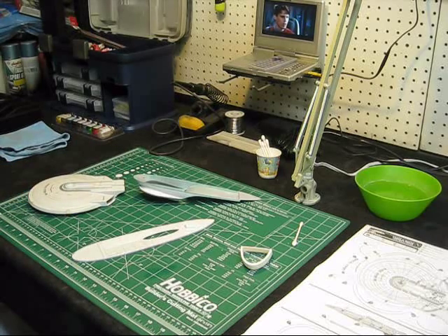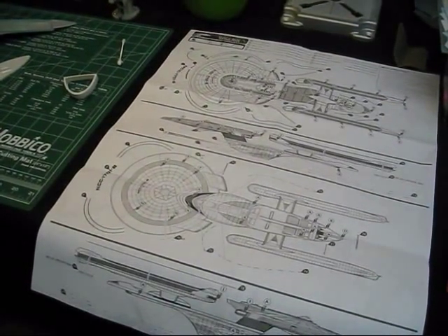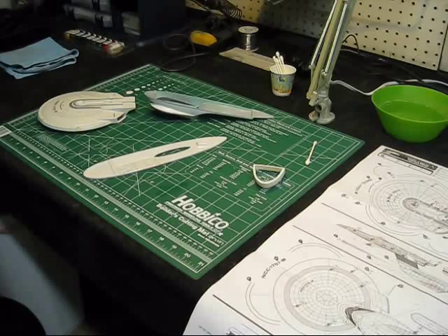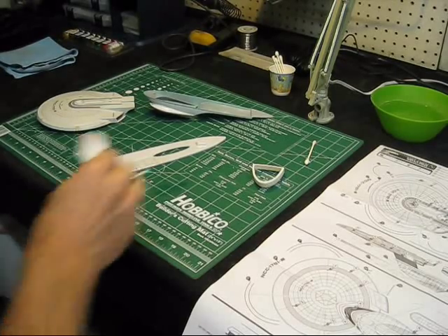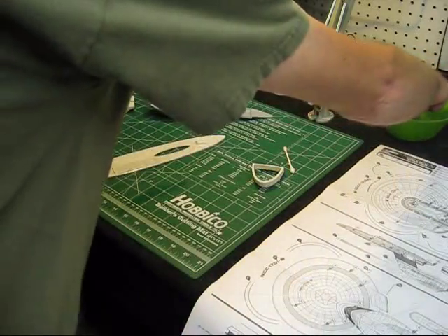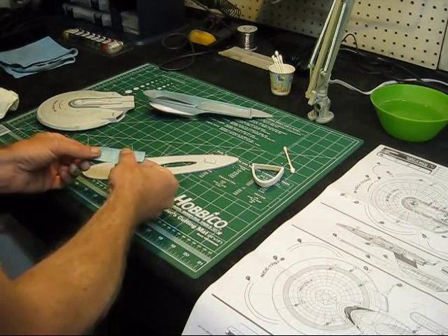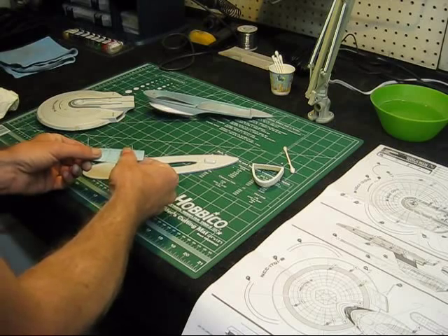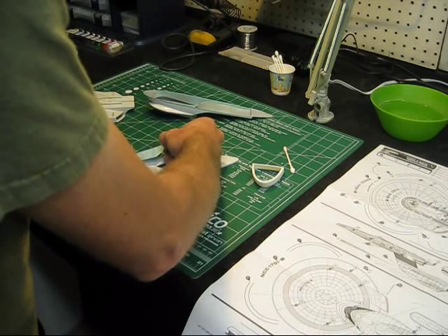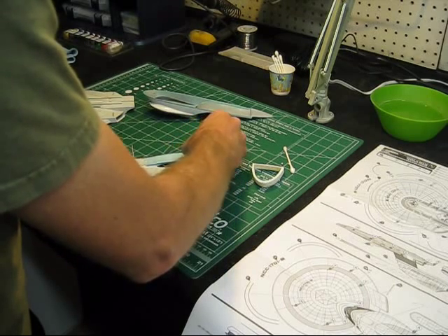Everything's coming along pretty good. I'm just working with this decal sheet here making sure I have everything marked in the right place. Since I put that clear coat on my Don's Light and Magic decal set, I'm having a lot better luck with that as well.